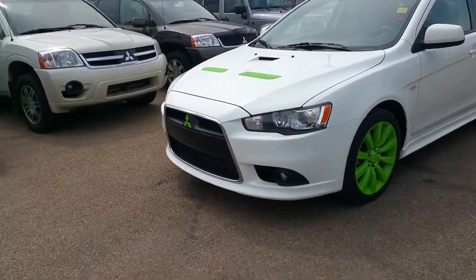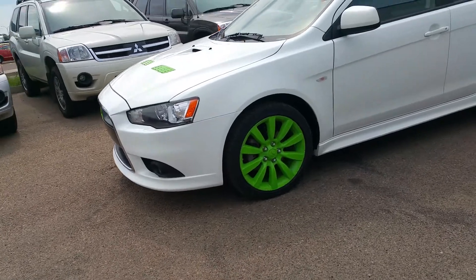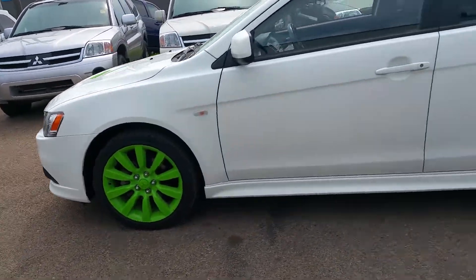This does have the HID lights and fog lamps, and it does have 18-inch wheels as well.